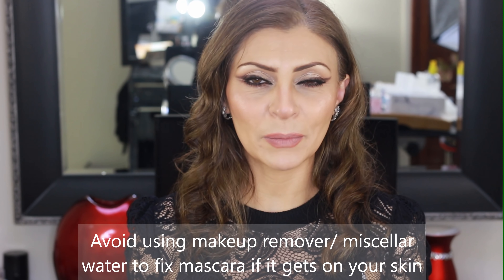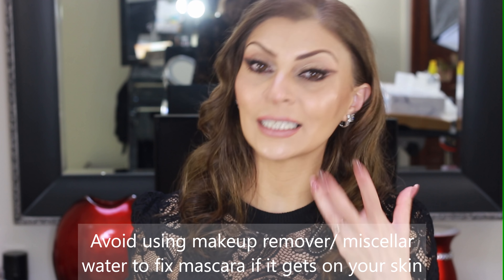If you make a mistake when applying mascara and get it on your skin, please avoid using eye makeup remover or micellar water to clean it up, because you'll remove everything underneath — including your eyeshadow. What's even worse is that makeup remover actually repels makeup, so when you try to cover the area again the makeup remover will reject any product you put over the top. Instead, I recommend using a concealer on a cotton tip and gently rolling it up or down to lift the mistake, then go over it with powder or eyeshadow.